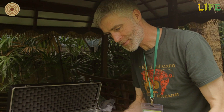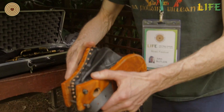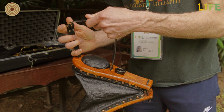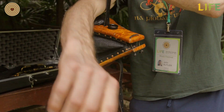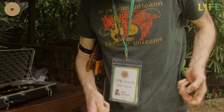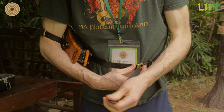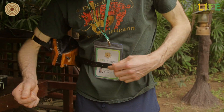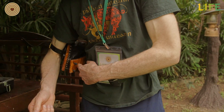So the Uilleann part of Uilleann pipes — Uilleann is the Gaelic word for elbow — and under one of my elbows I will place this bellows. To put it on, first of all I strap it to my arm, and the second belt goes around my waist. And this allows me to fill the instrument with air, so as I move my elbow in and out, I get an air stream coming out from here.